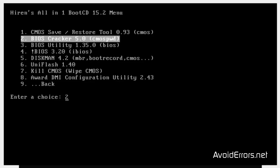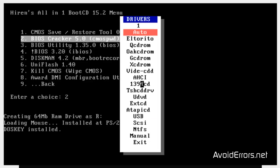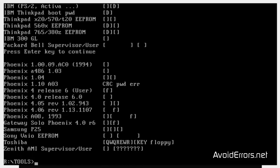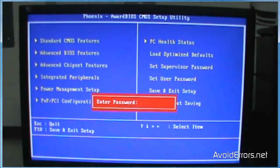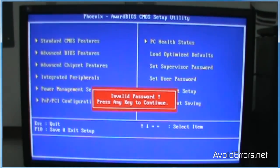I'm going to go ahead and reboot the computer. If I press Enter, a few windows will come up — just ignore them. Press Enter to continue, and it's done. From what it looks, it doesn't look promising. I'm going to reboot the computer and go into the BIOS again. And no, I still have the password. So in this case, Hiren's Boot Disk did not help me.